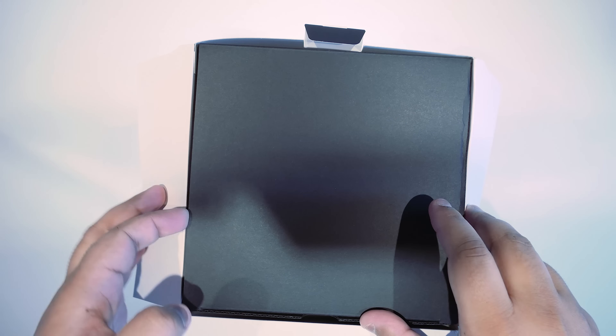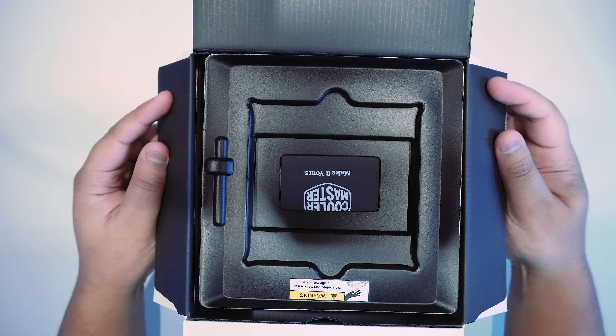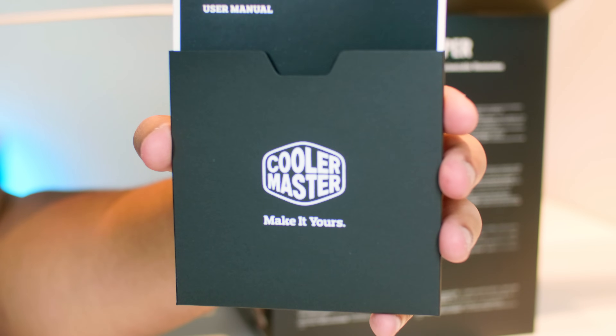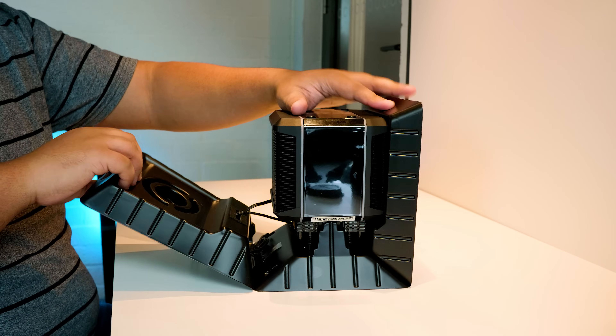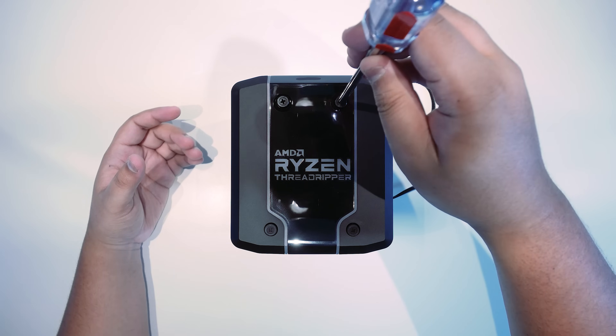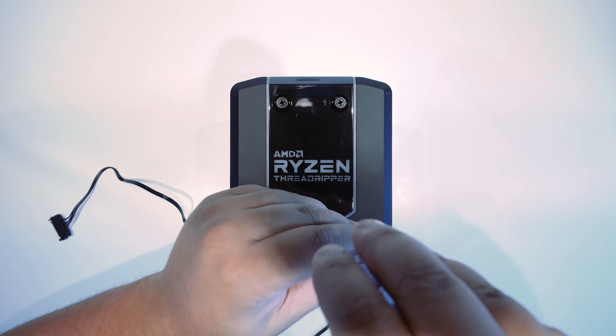Let's take a look and see what you get for your hard-earned money. When you open the box, you're greeted with a manual. The cooler is quite large and pretty heavy, and immediately it's clear that this is a premium cooler. The mounting system is one of the easiest I've ever seen on a TR4 cooler — it has four long screws that go all the way through the cooler, which means when you tighten the screws on the top,